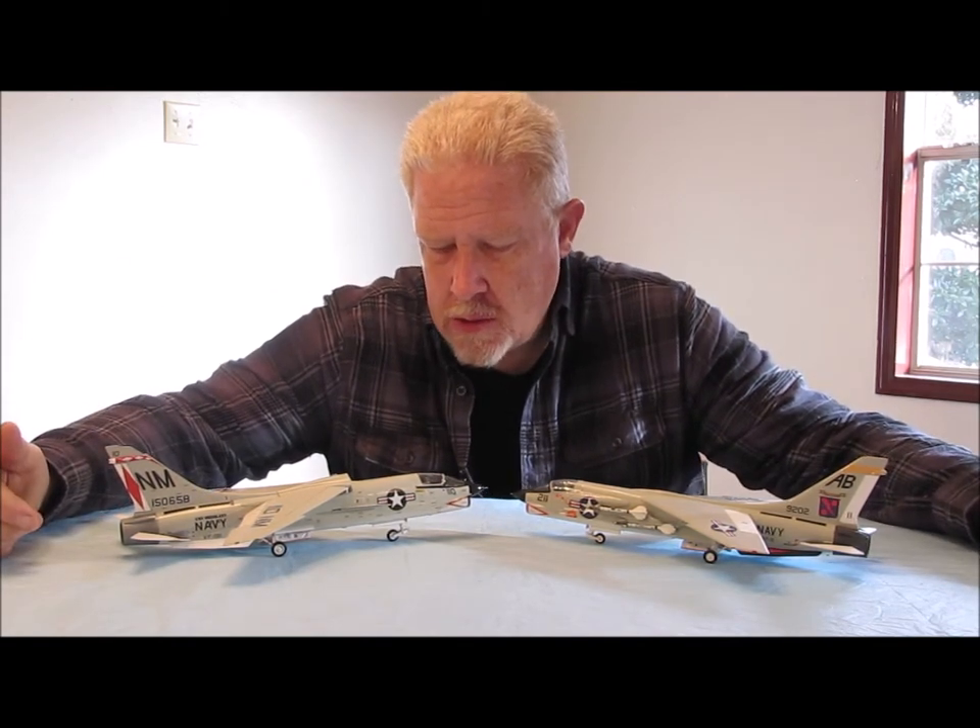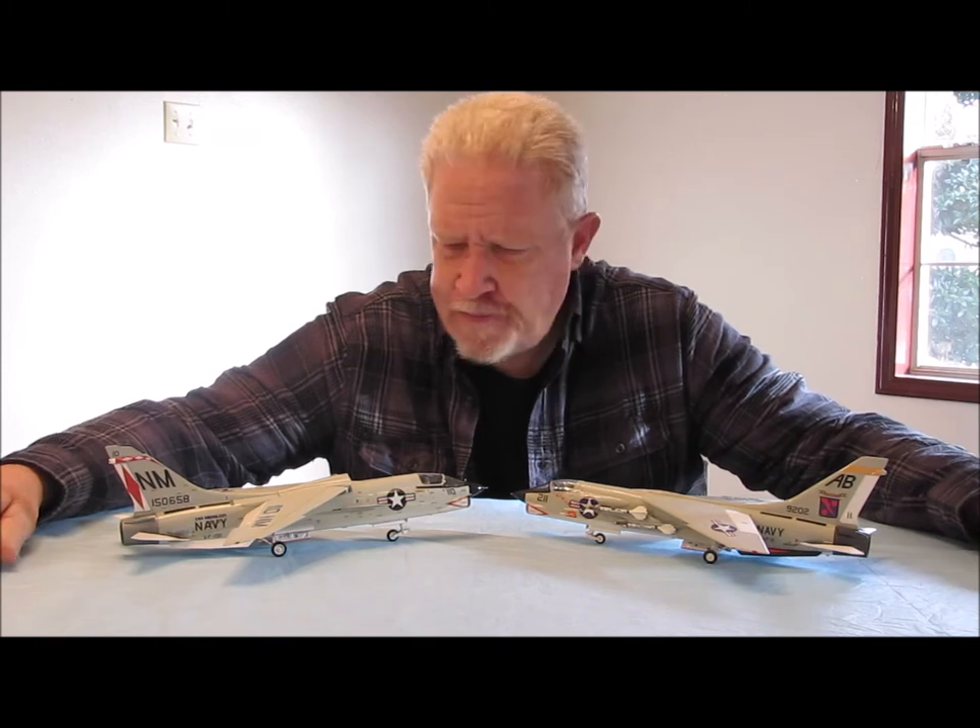George was in the Navy and he was a plane captain in VF-191, Satan's Kittens. This was back in the 1975-76 time frame. George asked me to build this model for him. This is a model of the plane that he was a plane captain on. This is the correct BUNO number, correct side number, and he had sent me a couple of photos.